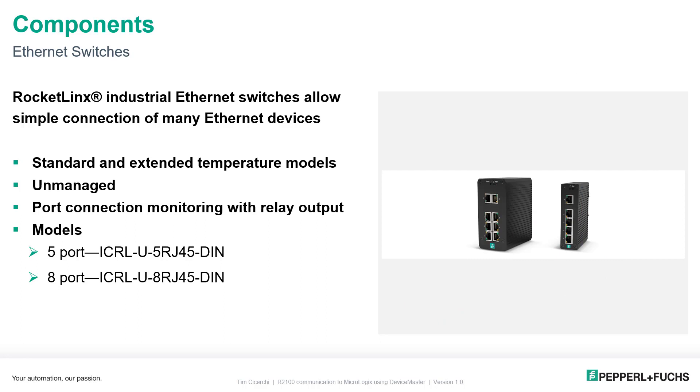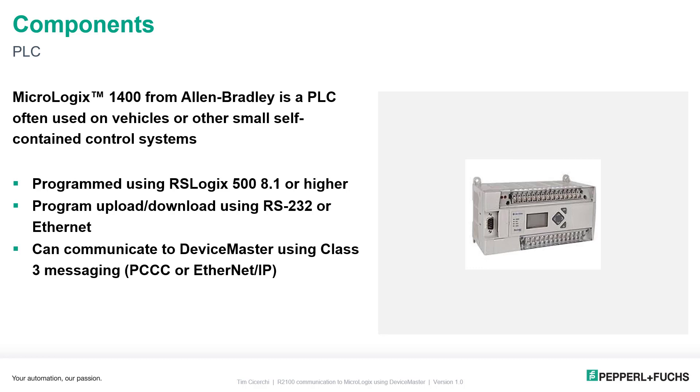The PLC, the PC, and the Device Master will all be connected together on Ethernet using one of our Ethernet switches. We have unmanaged and managed versions, and I'm using the five-port unit in this demonstration. We also have standard and extended temperature models. The MicroLogix 1400 is often used in small self-contained control systems, and it's going to be using RSLogix 500 version 8.1 or above — in my case, version 12. We're going to demonstrate class three messaging, either PCCC or Ethernet IP, uploading and downloading the program using RS-232, and dropping the data in from Device Master over Ethernet.